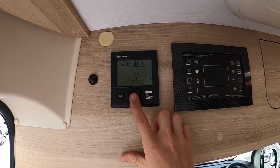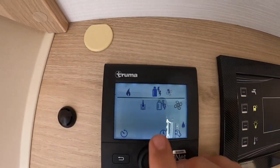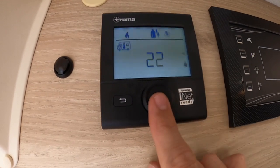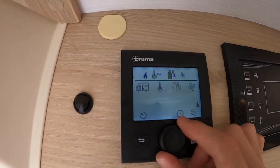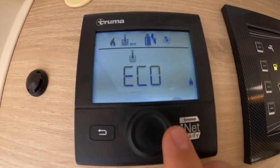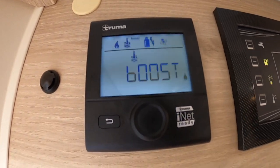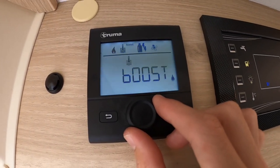To operate your Truma digital control panel, press and hold to turn it on, then press OK to enter the menu. You'll see the van with a thermometer icon — you can go from off all the way up to 30 degrees. Once you're happy with the temperature, press enter to pre-save that setting. Next you've got the thermometer and water icon — this is your hot water. You have off, eco at about 50 degrees, hot at about 70 degrees, and boost. Boost will prioritise the water from the heating — if you have heating and hot water on together, boost will turn the heating off to heat the water.